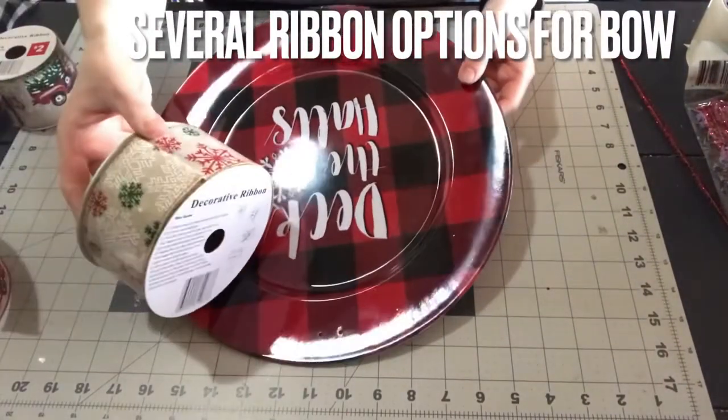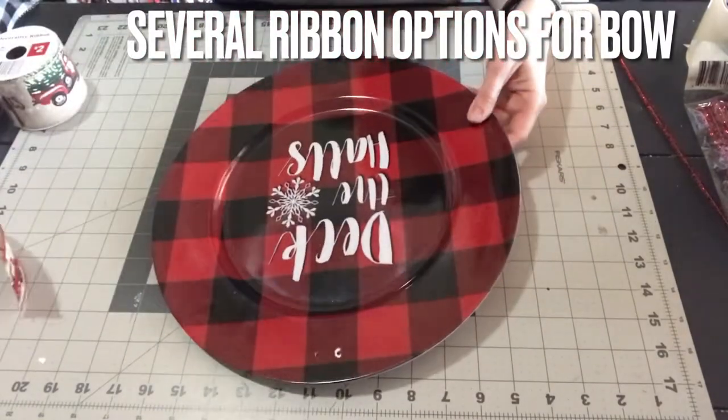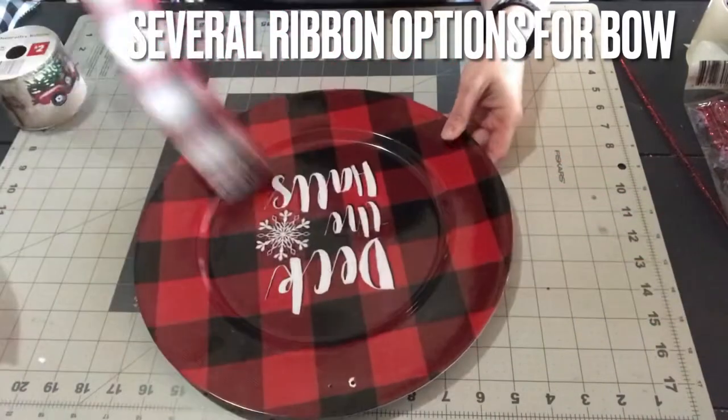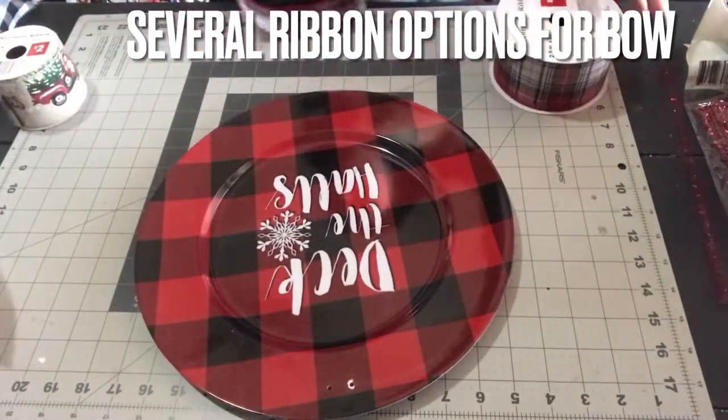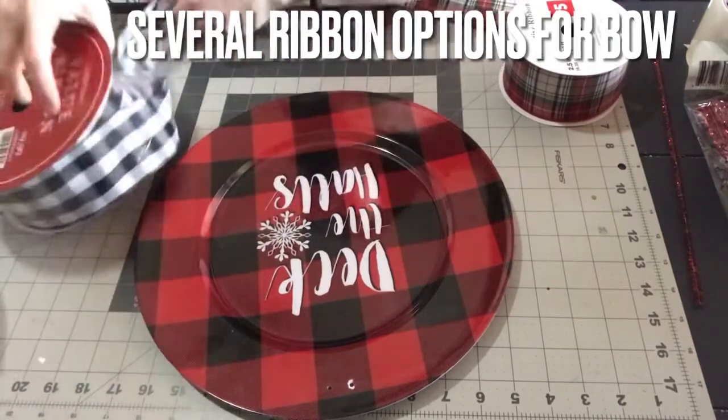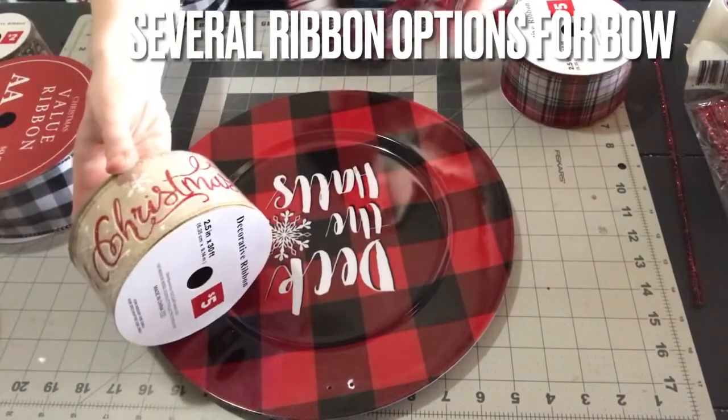I have several ribbon choices here that I could do. They would all look great — it just depends on the look you're going for. These ribbons come from various places: Hobby Lobby, Family Dollar, and probably some other craft stores, maybe even the Dollar Tree.